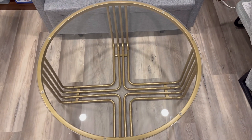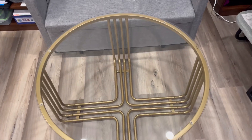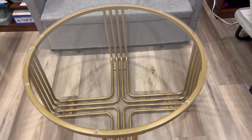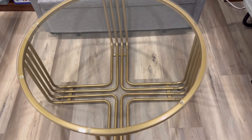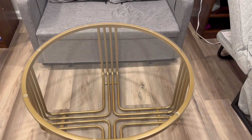Once the base is all done, you can just put on the glass top. This is a tempered glass top — durable and looks nice with the golden shade. It can be used in the living room or any other place as a nice coffee table with a good size.